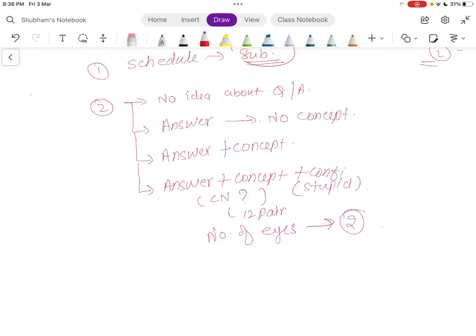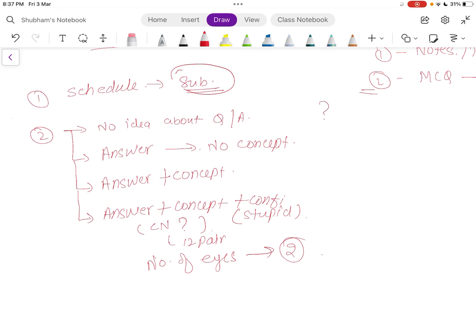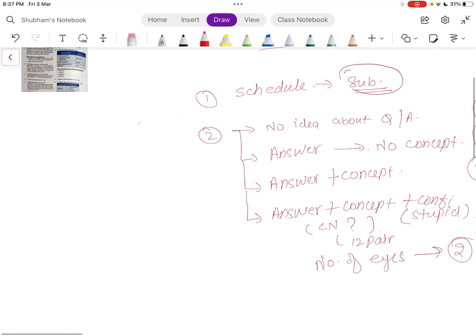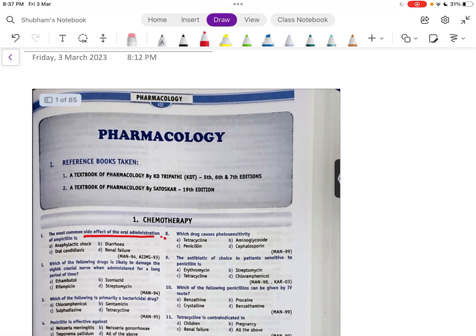So for every question you are going to mark it. If you have no idea about the question, mark it with a question mark. If you know the answer but not the concept, mark it with a star. If you know the answer and the concept, mark it with a tick. If you absolutely know it and find it obvious, mark it with a cross.